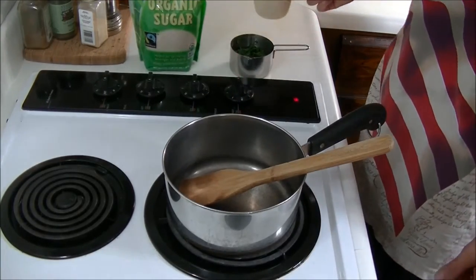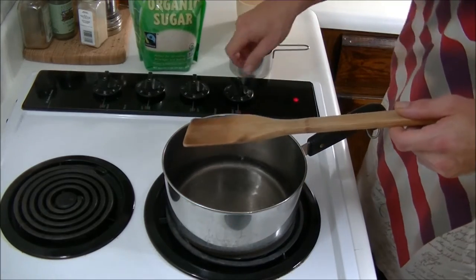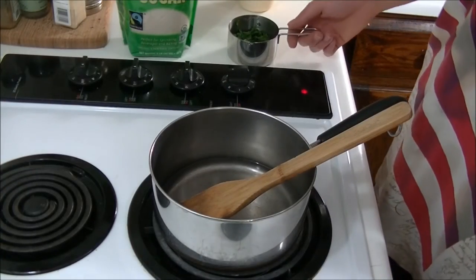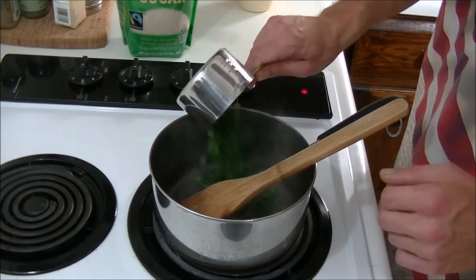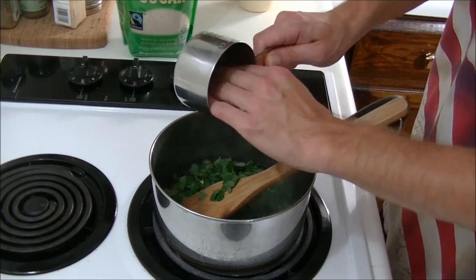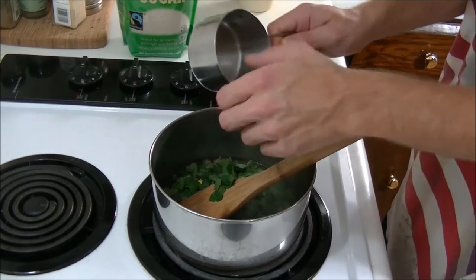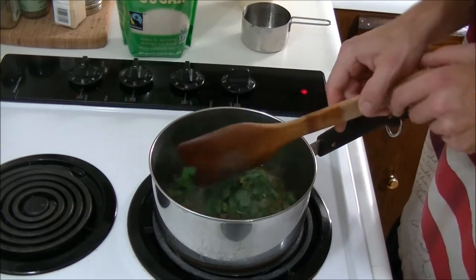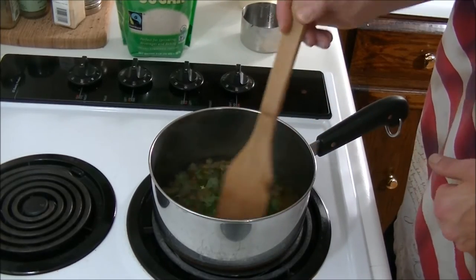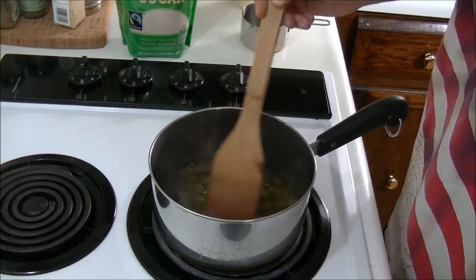So the first thing we want to do is turn on our burner and get our water nice and hot. Once the water is starting to heat up, we're just going to take our cup of wood sorrel leaves and put them in there. We're going to turn the burner off — we don't want this to boil yet. We just want to let this steep for about 10 to 15 minutes, just like we're making a wood sorrel tea.